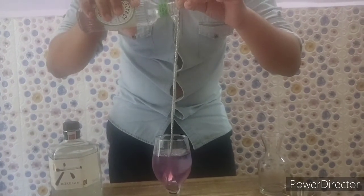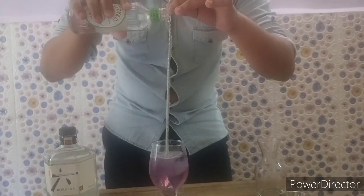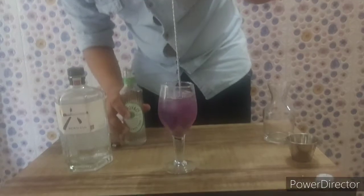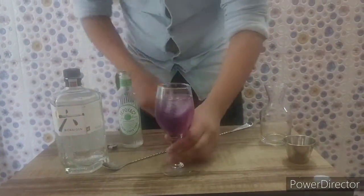You can smell all the botanicals. As you can see, this drink has already changed its colour from dark purple to a lightish purple, which is like a magical thing.